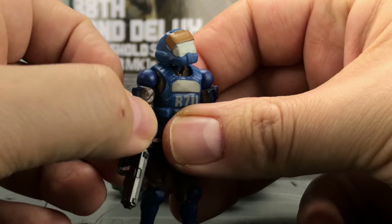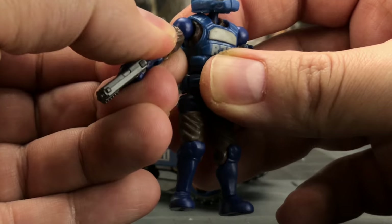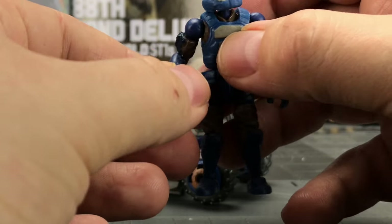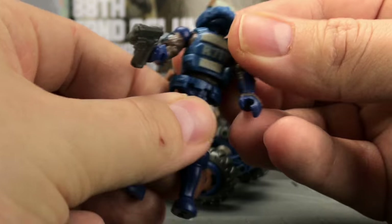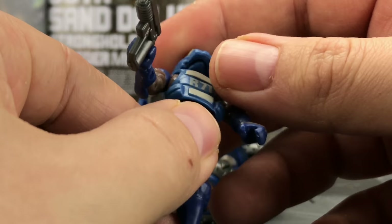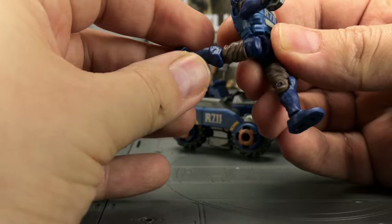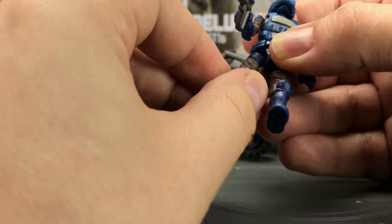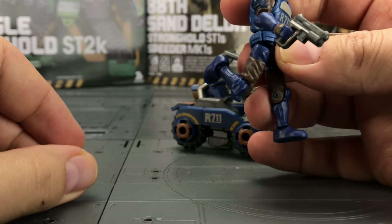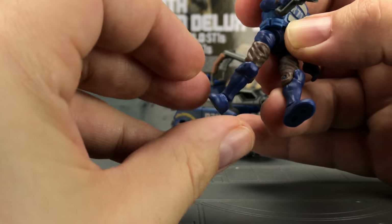The heads can look up and down, tilt to the side left and right. The shoulders can come out to the side and rotate around. We have rotation on the upper bicep, a nice bend at the elbow, wrist rotation, and an abdominal crunch. An abdominal crunch on a figure this size is kind of unheard of. You get motion forwards, backwards, and out to the side, upper thigh rotation, a nice bend at the knee, and a ball-jointed ankle.